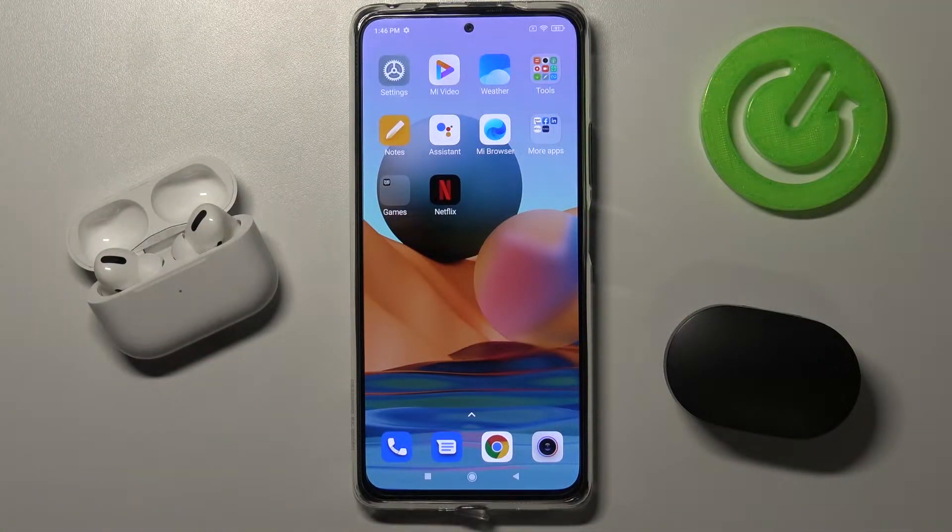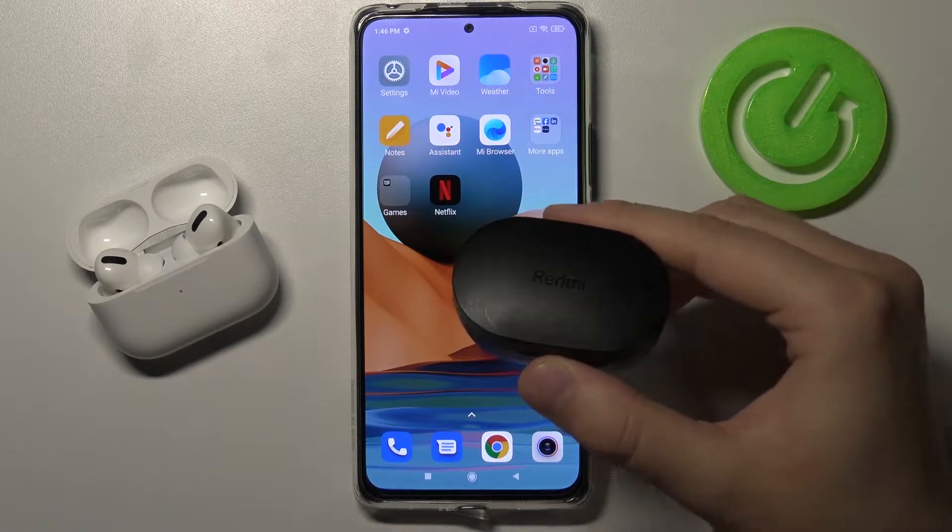Welcome! Today I am with Xiaomi Redmi Note 10 Pro and I'm going to show you how easy you can connect Xiaomi Redmi AirDots 2.